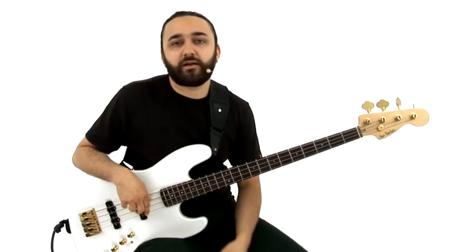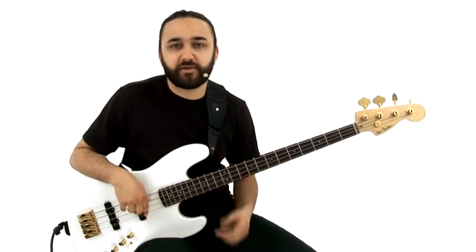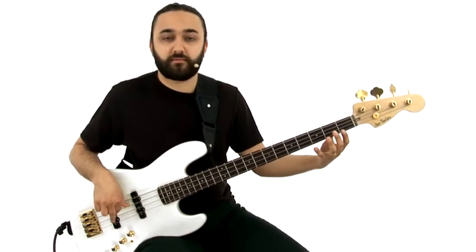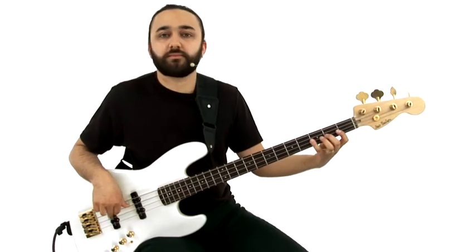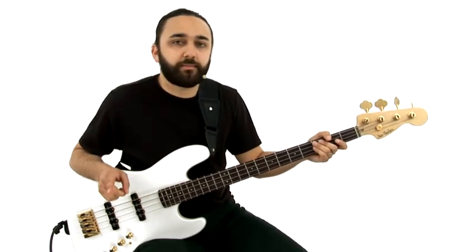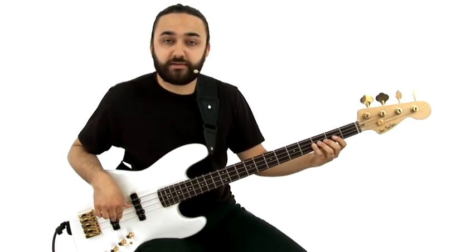The classic way to practice a shuffle is obviously over the blues. Now the way it's written is straight 8th notes, so it's written like this. But the way we're feeling it, and we're gonna play it, is more of a triplet kind of feel, so it's gonna sound like this.